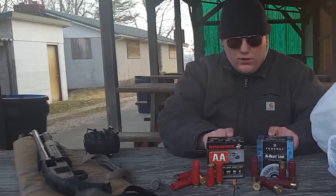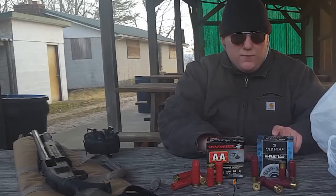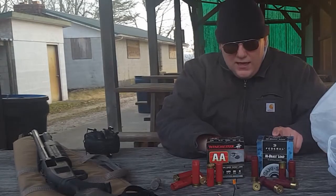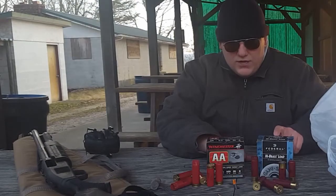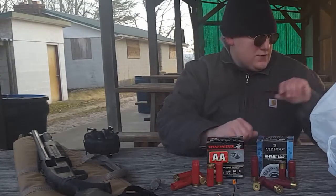And then this on the other side here is that number four high brass Federal, one and one quarter ounce load of number four birdshot. As you can kind of see, there's a significant difference between the two.